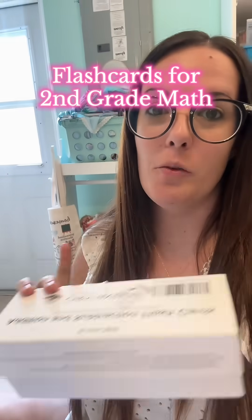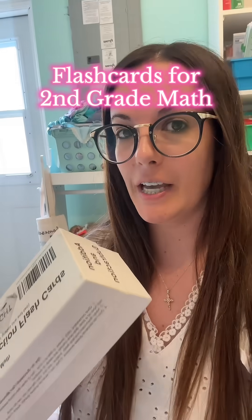Just a little word of caution for anybody using Christian Light Education math. We just finished level one and we're moving into second grade now. If you were using the addition and subtraction flashcards for first grade, let me show you what's about to happen — because unbeknownst to me, when you move into the second grade level, you actually have to reorder all of your addition and subtraction flashcards.